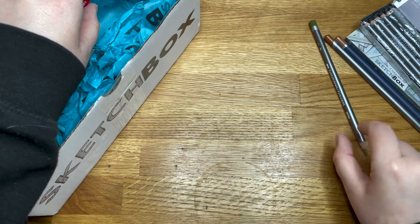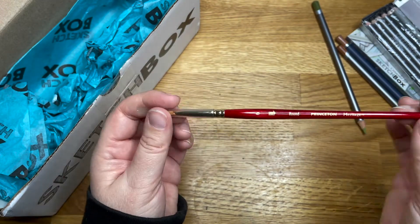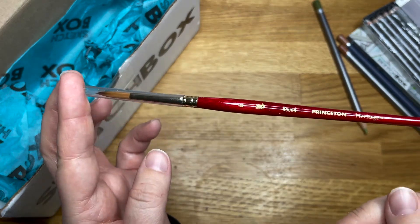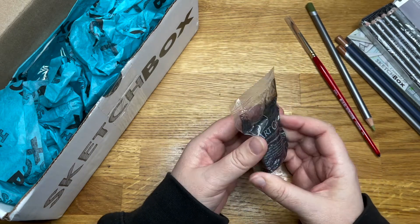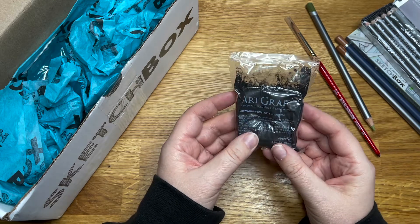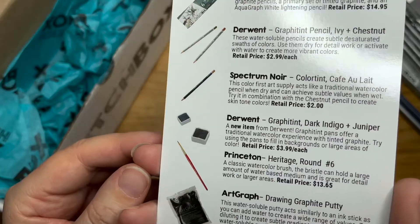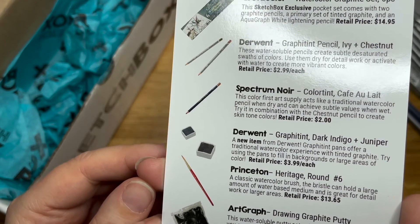And a very helpful paintbrush, because yes, watercolor pencils — I've had a go before, I like them. Whether I'm any good at them is something else entirely. We've got a size 6 round. Oh blimey — drawing graphite putty. That looks nice and messy, doesn't it! Oh gold — I'm at my work desk right now, so this is probably a bad idea.